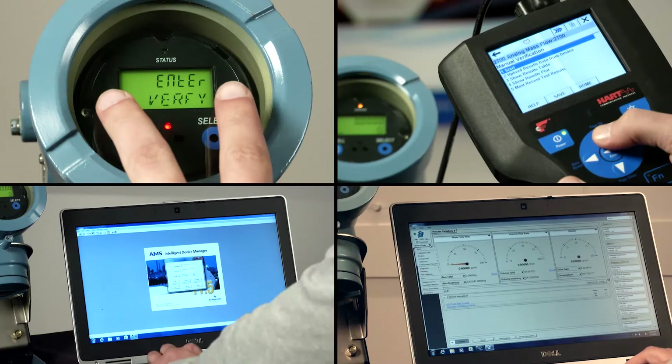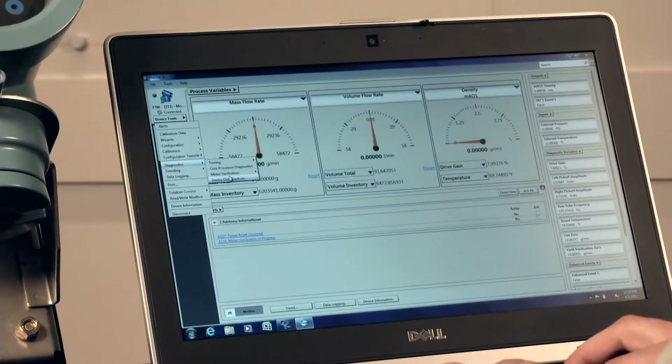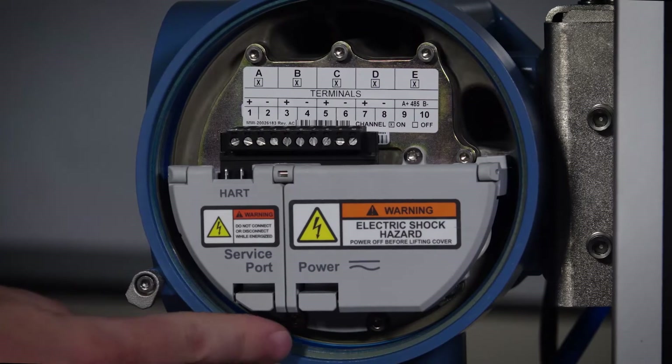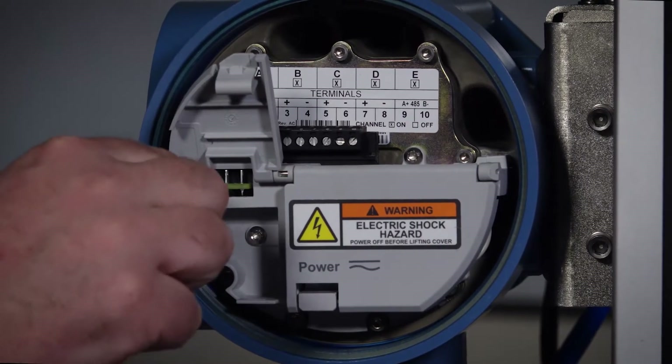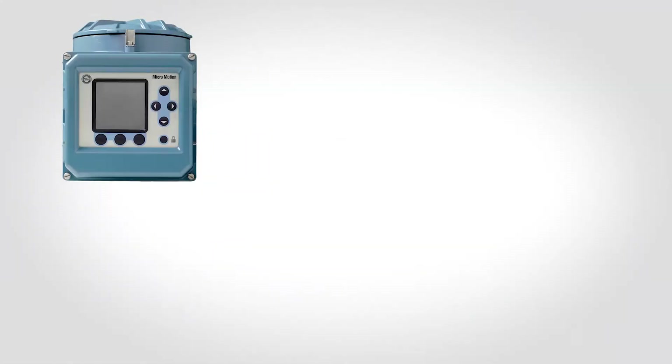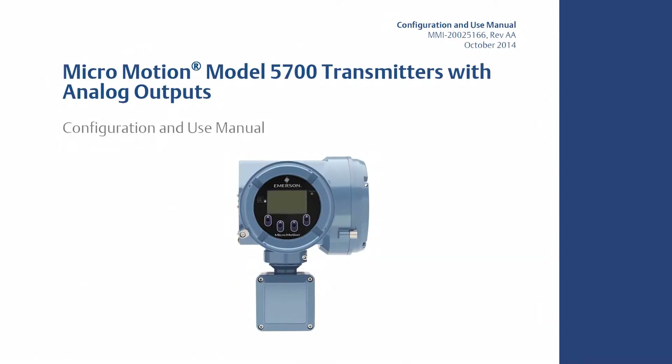There are many ways to communicate with your transmitter. We will focus on using the ProLink configuration software with a 5700 transmitter in this module. For all configuration tools except the display, you must have an active connection to configure the transmitter. MicroMotion has a variety of transmitters that each have specific instructions for connecting to the transmitter service board. Please refer to the configuration and use manual for your specific transmitter for the complete setup instructions.